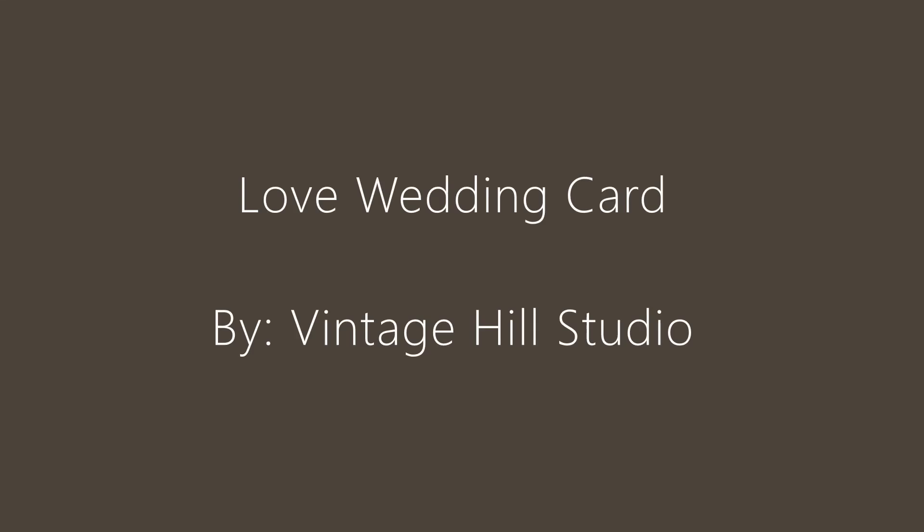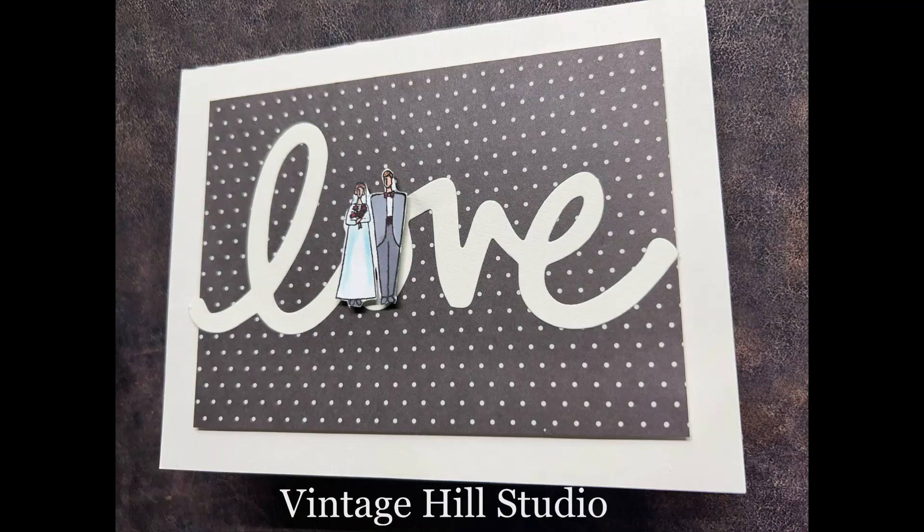Hello everyone, it's Melanie here with Vintage Hills Studio. Today I have a very simple love wedding card, and this is what it looks like. It's so sweet and simple and so much fun to make.